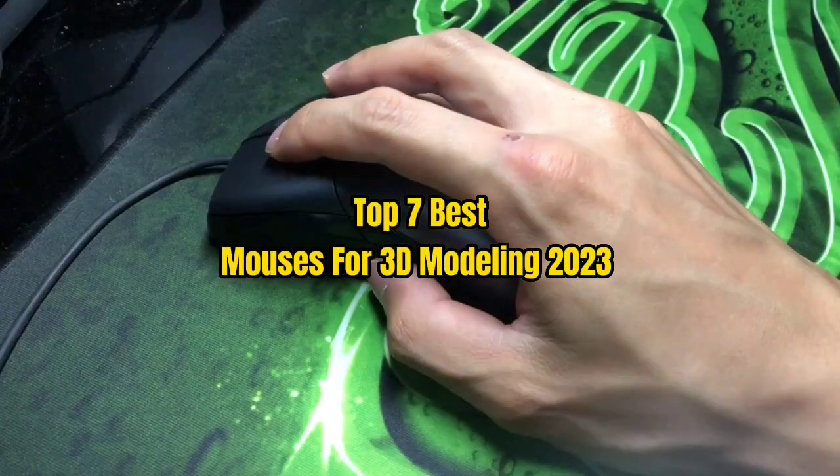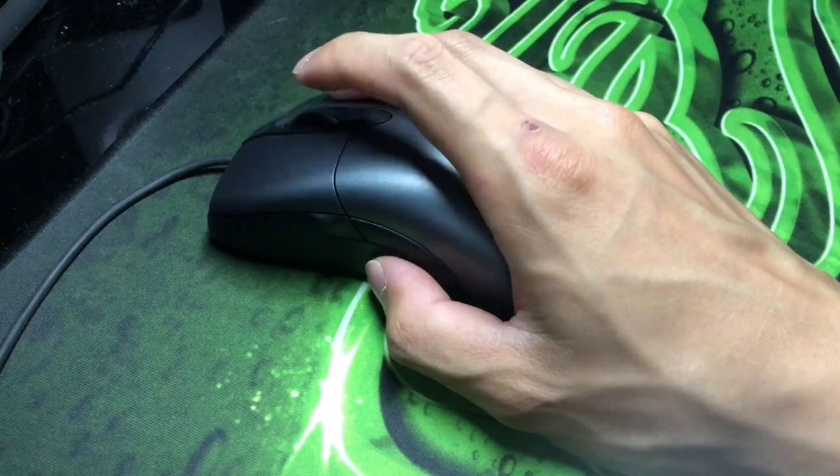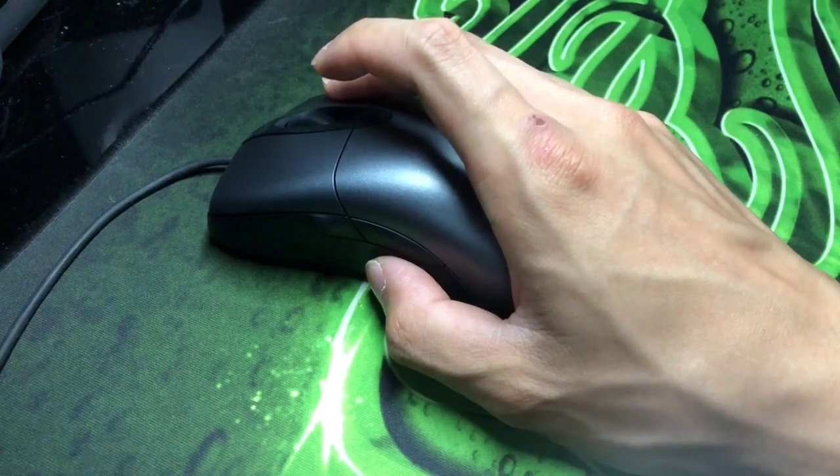Top 7 Best Mouses for 3D Modeling 2023. Through extensive research and testing, I have put together a list of options that will meet the needs of different types of buyers. Whether it's price, performance, or particular use, we have got you covered.